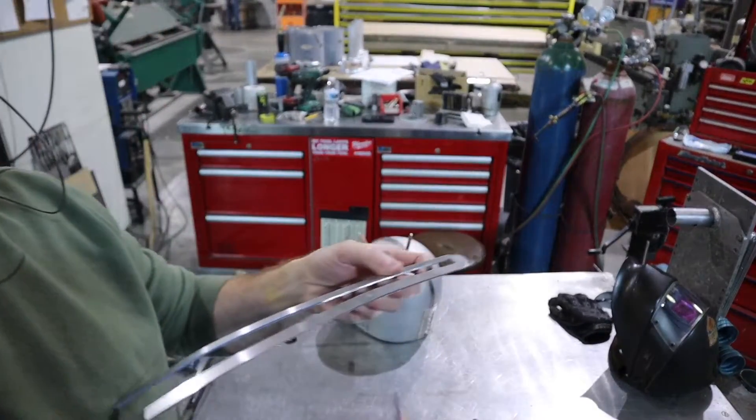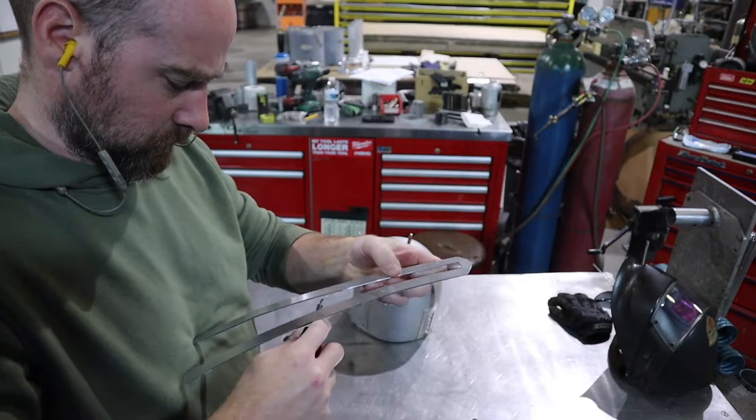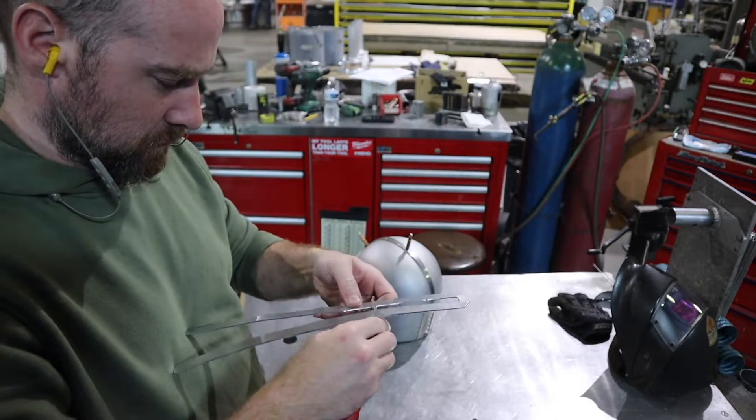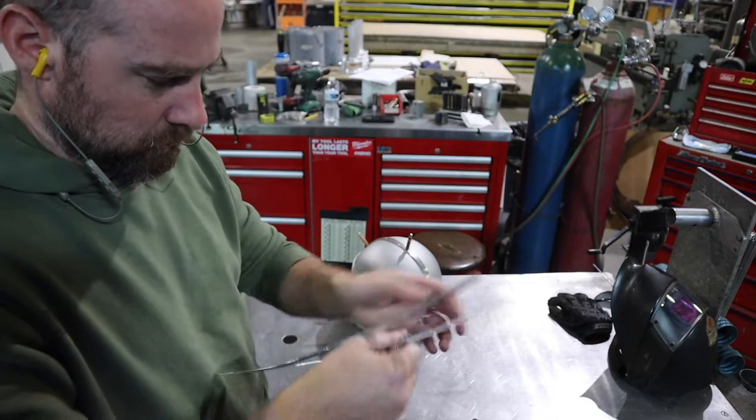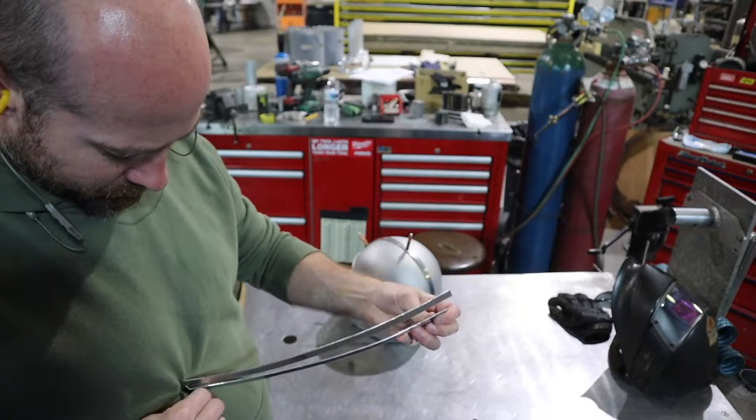Now that I have my piece all cut out, I'm going to go ahead and get it de-burred, and then it's time for the fine-tuning. I'll be sanding and shaping with my angle head sander, just trying to get it to fit the center section perfectly.